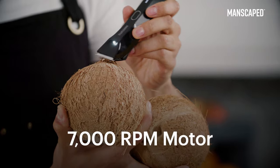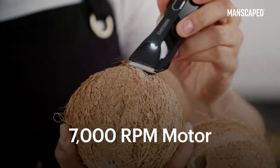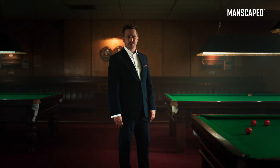Lights, please! With a powerful 7,000 RPM motor, it can trim through even the biggest forest. Manscaped is trusted by over 2 million men worldwide — that's over 4 million balls.